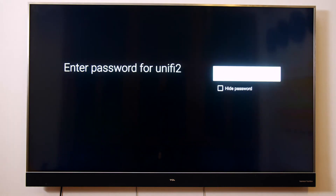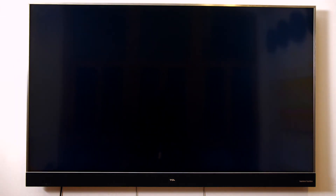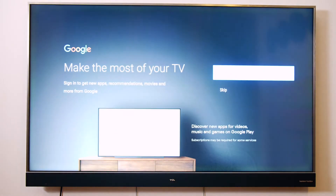And on the next screen, select sign in to sign in to your Google account. Please follow the steps shown on your TV. You will now have the option to enable Google Assistant, Google's own voice assistant. We recommend that if you are going to use this TV solely for digital signage purposes, Google Assistant is turned off.